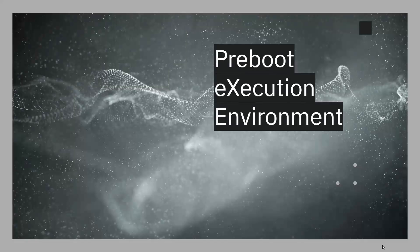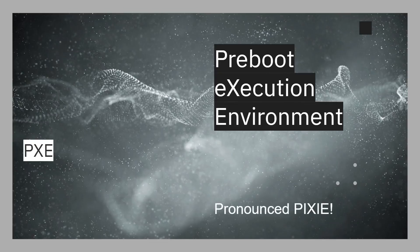Network booting has been around for decades. I remember when I was working for Digital Equipment Corporation, a lot of the remote client workstations we were using would boot remotely over the network. Now the Raspberry Pi has remote boot built into it. It's an environment called the pre-boot execution environment — PXE — and PXE is a standard way of booting up a client over a network.